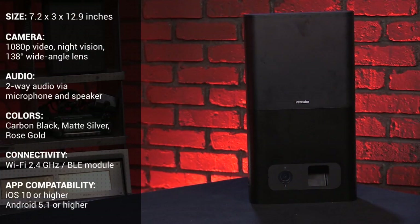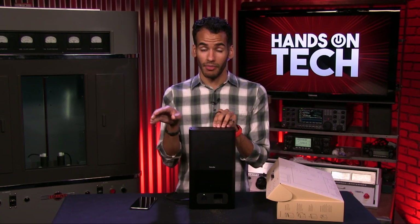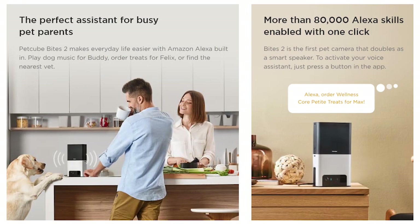This comes in three different colors: the carbon black version, which I have here; the rose gold version, which in hindsight I would have gone with; and the matte silver version, which is going to match those MacBook Pros you probably have sitting around. If you're wondering the difference between this first version — the PetCube Bites — and the PetCube Bites 2, first is the price. The PetCube Bites 2 costs $249, but it has a 180-degree wide-angle lens. It's also got a more compact design. And the best part is that it has Amazon's assistant built in, so it actually doubles as a smart speaker.